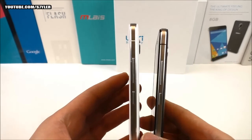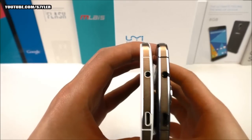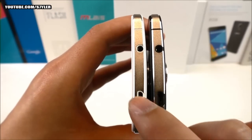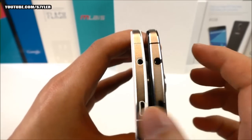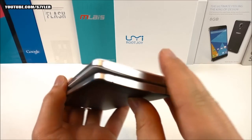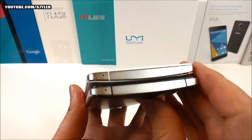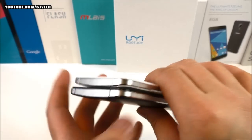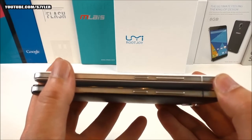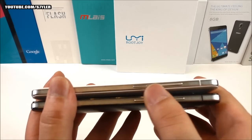Looking at the sides: on the top we find the 3.5mm headphone jack together with the micro USB port. The plastic trim matches each phone's color — white on the white, black on the black. One side is plain with nothing on it, and the microphone is placed in the same spot on both. On the other side we find the power button and volume rocker, which seem to be the same quality on both.